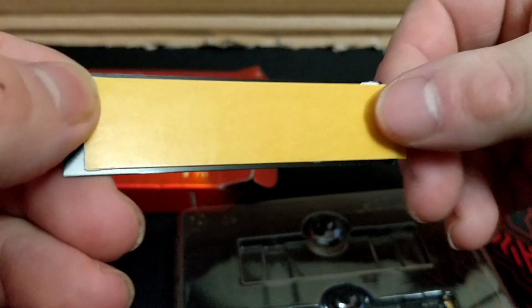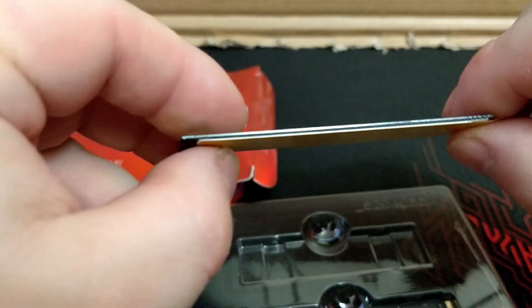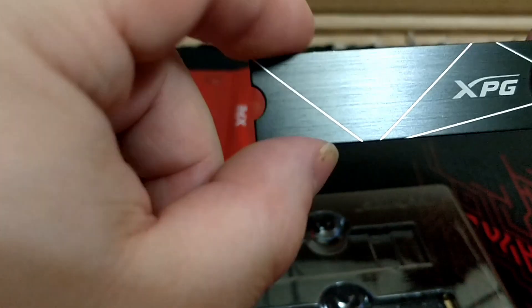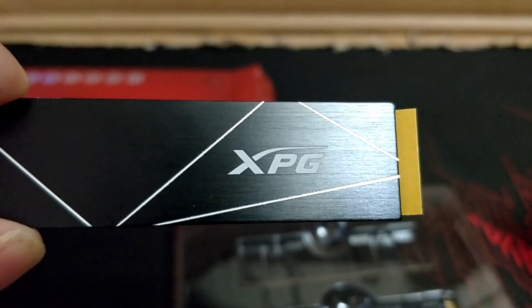There's a little film you can peel off. And it's very, very thin. Here is the heat sink, and here is the product.